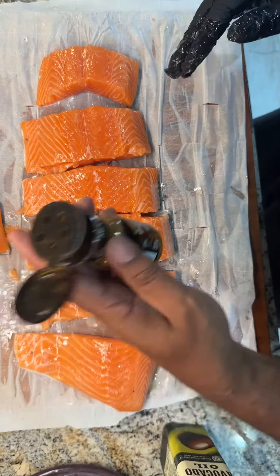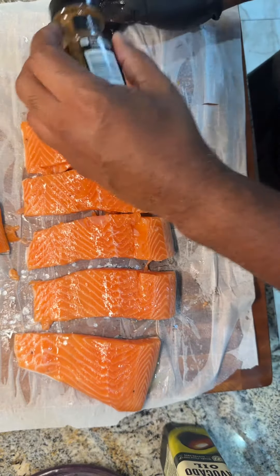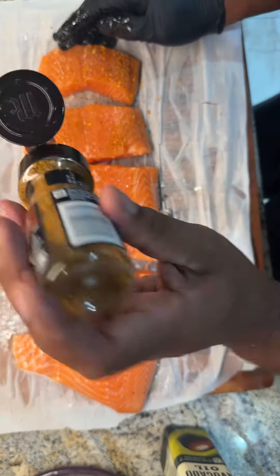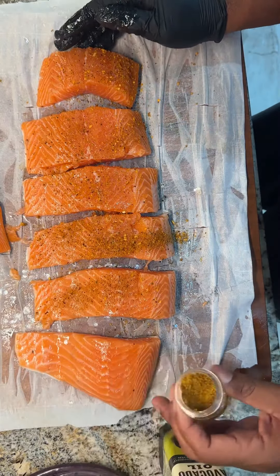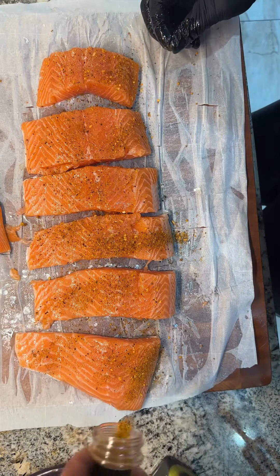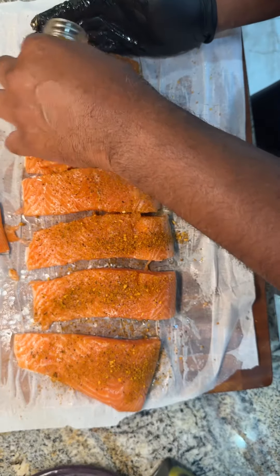I'm going to use McCormick brown sugar bourbon seasoning. If you prefer a sweeter version of this recipe, you can create a glaze with brown sugar, a little bit of lemon juice, and also just a dash of salt. Pour that glaze over the salmon once it's cooked, and that'll give you a sweeter, more pungent version of this recipe. I'm not for the sweets, so I'm just using this seasoning.